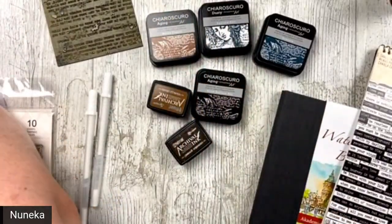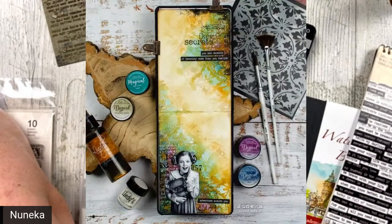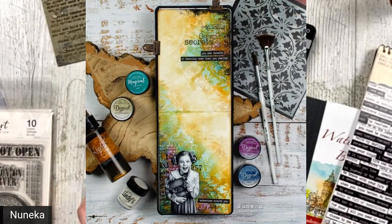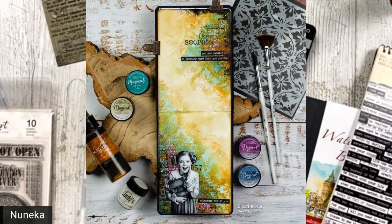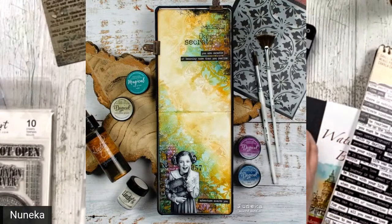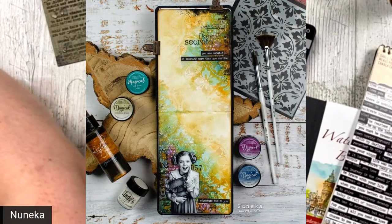Let me see if I can show you the kind of page we are going to reproduce. A ver si puedo enseñaros la página que vamos a reproducir. I want to do something like this. It's not going to look exactly like this one, because this is more vintage-y feeling — vintage because of the stencil, and maybe because of the brown colors. But that we will get it.